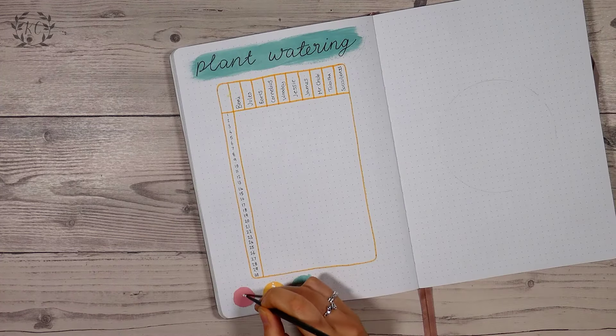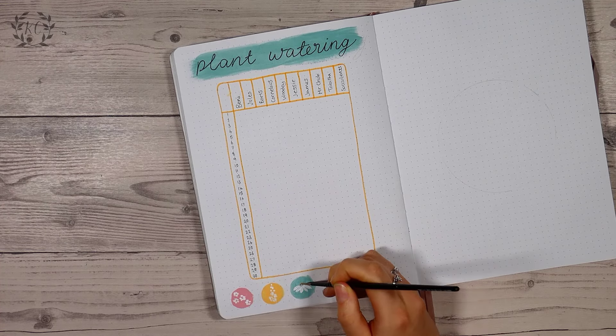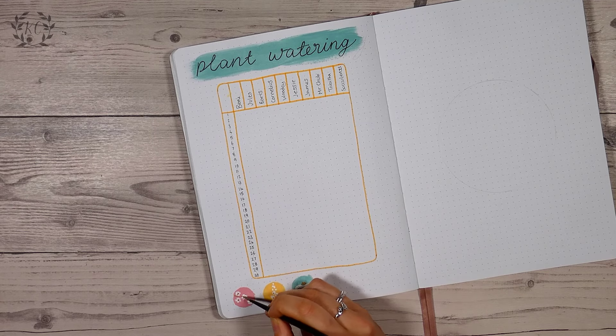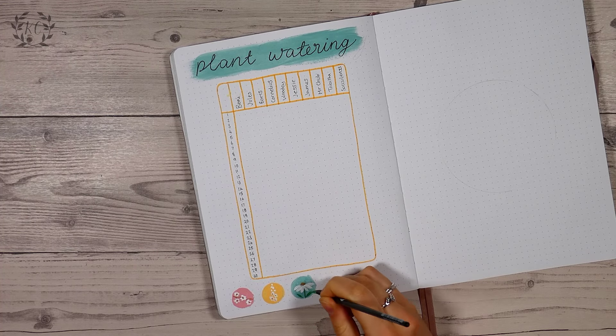I've got my traffic lights at the bottom again but they're even smaller this time. In the pink one I did really simple five petal blob flowers and painted a brown branch for a cherry blossom, and I do like that a lot better than the one I did on the previous page, so I kept going with that design throughout the rest of the spread.